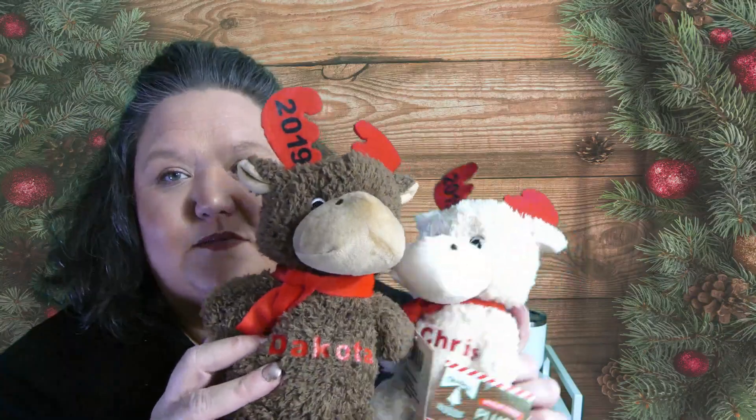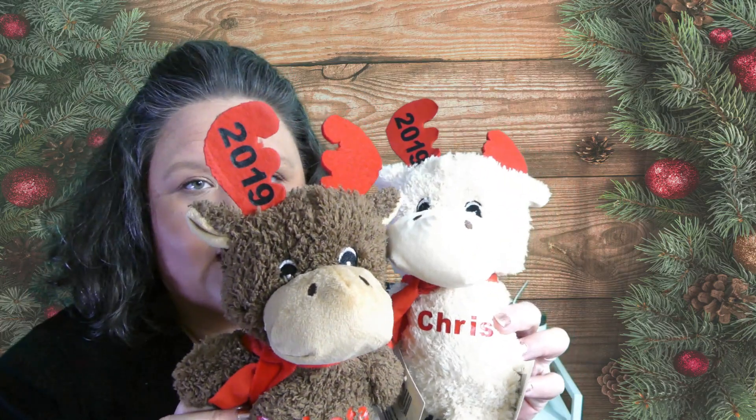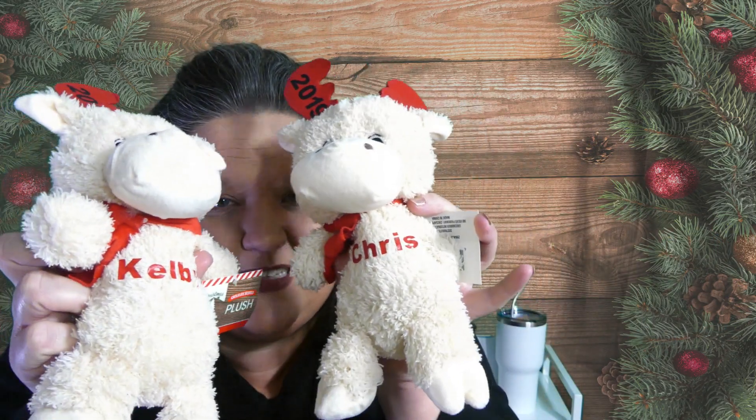I think these moose are so cute — I found them at the Dollar Tree for just a dollar, but this time of year you can find cute plush just about anywhere for a reasonably good price. They make adorable personalized Christmas presents too. As you can see, this is a fun and easy craft. If you enjoyed my heat transfer vinyl tips, be sure to like the video and subscribe for more fun and easy crafts.